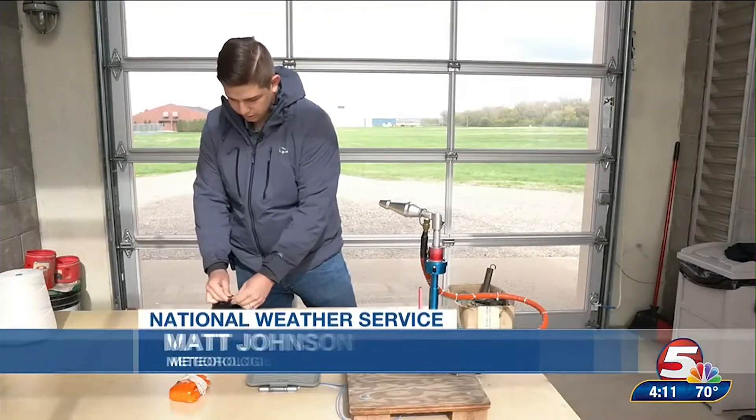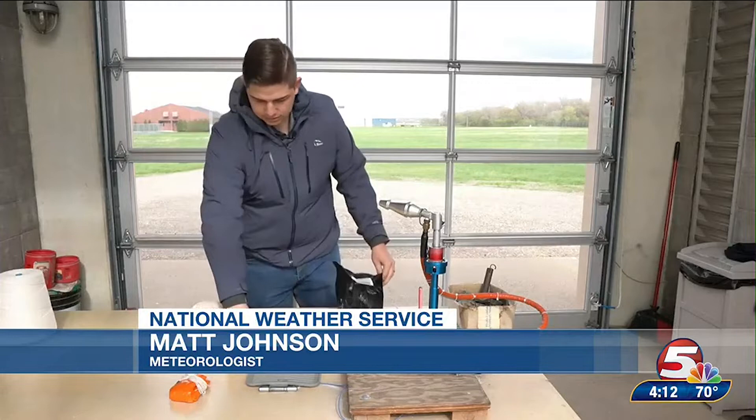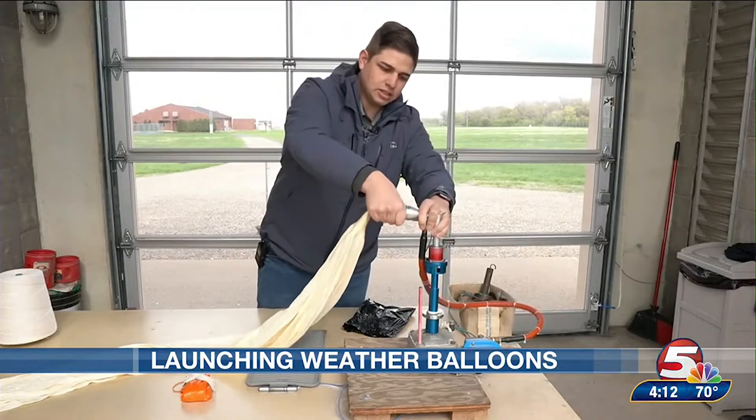Right here we're opening up the balloon. It's a nice latex balloon, coated with a special coating to keep the latex preserved.